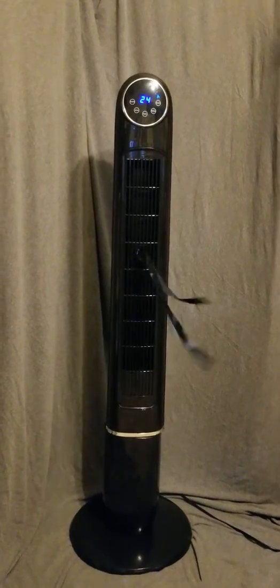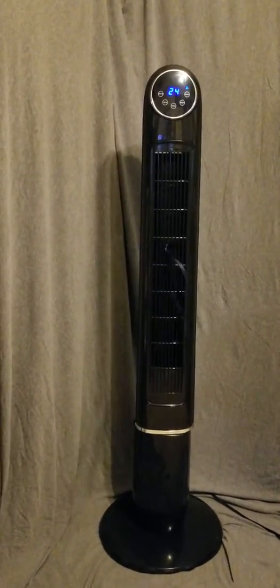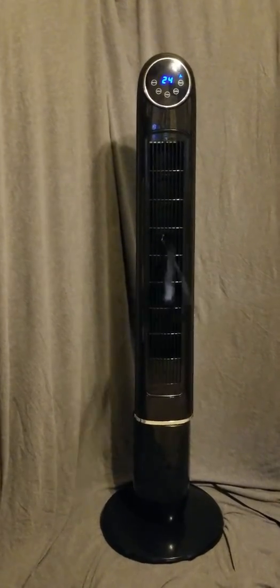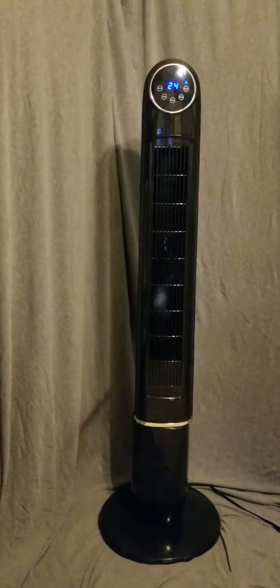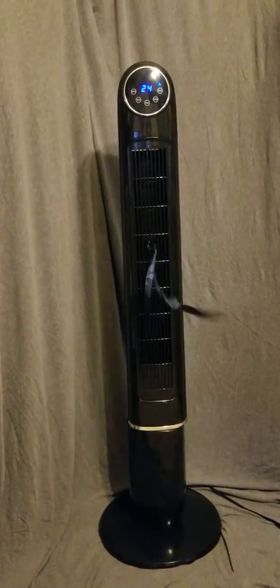Even on the high setting it's very quiet. I can use it right behind me while I'm working at my work-from-home job where I need a quiet environment, and you cannot hear this fan. It does not disturb my calls — I can't even use my ceiling fan because it makes too much noise, so that's great for me.